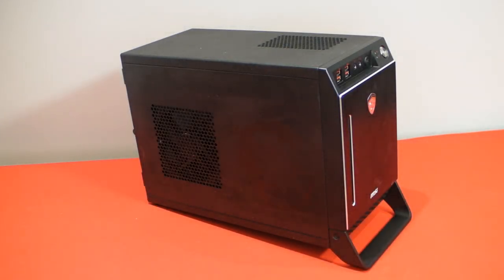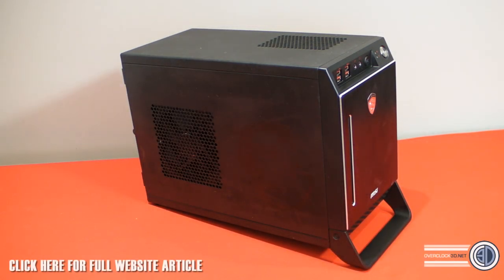Hey guys, it's TTL back with another Rushkit video for you. Today we're going to be taking our first quick look at the MSI Nightblade — that's MSI's gaming division, the Dragon logo-type side of their branding. It's their all-in-one or kind of bare-bones gaming system — quite a small Mini-ITX-based system, but it's certainly got a lot crammed in there.